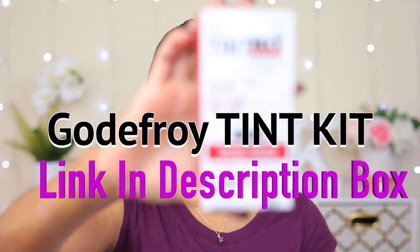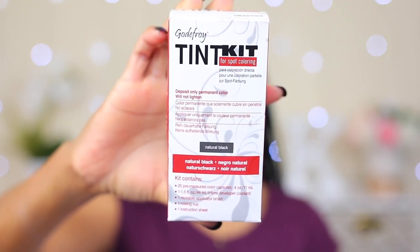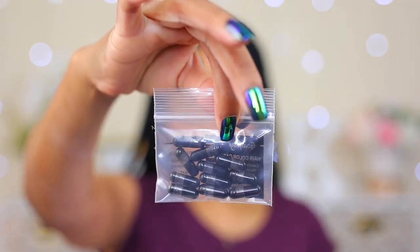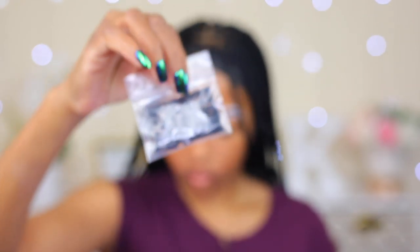So this is the kit I'm gonna be using to tint my brows today. You guys have been asking what kit I use, what product I use — so this is it. Inside it has this little baggie with these little capsule-looking things, and this is what contains the powder that I'm gonna be mixing today.